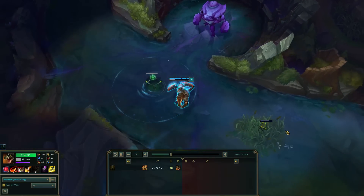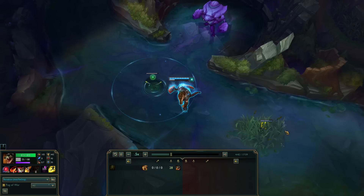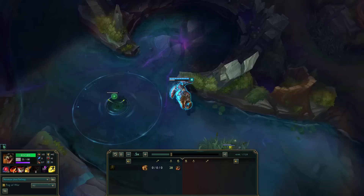What's up guys, Solar Renekton Only here back with another League of Legends quick tip. Today's tip is focused on Renekton's animation canceling with Ravenous Hydra.